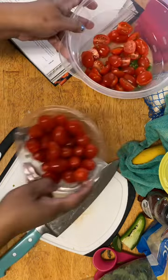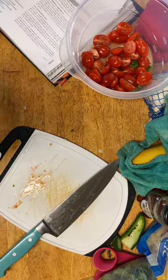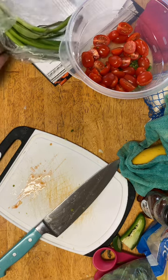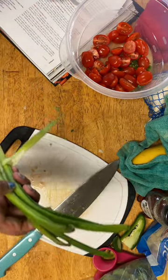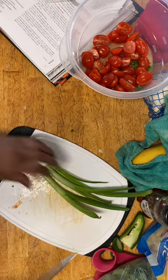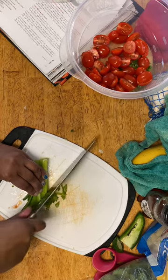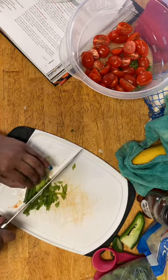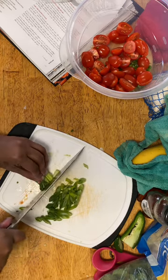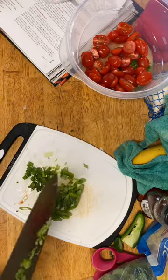That should be plenty. Now it says scallions and cilantro. I have two or three — let's put a quarter in there. All right, we'll add those here.